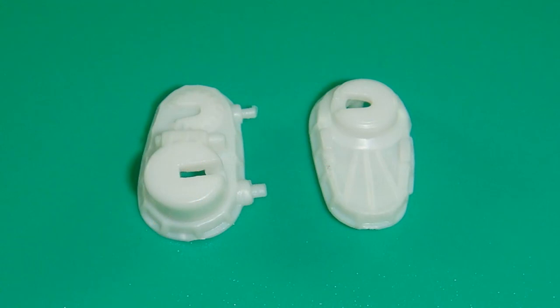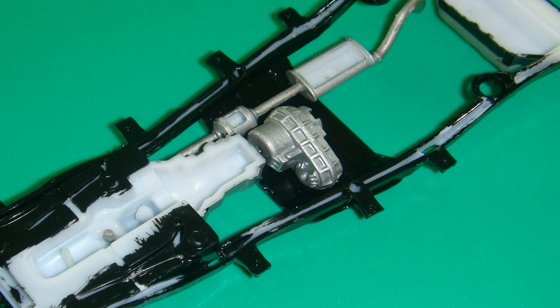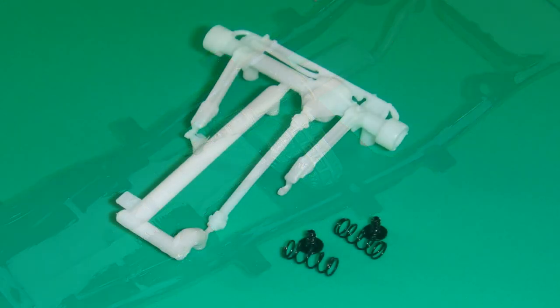Assemble the two halves of the transfer case — it goes together nicely. Then paint that aluminum before attaching it to the frame assembly. Keep in mind, you need to scrape off any paint or chrome plating in areas where you want to glue parts together for good adhesion.